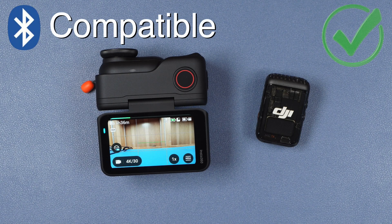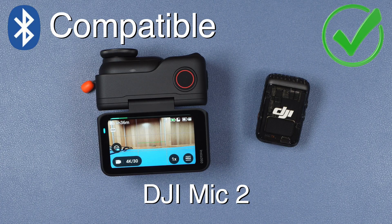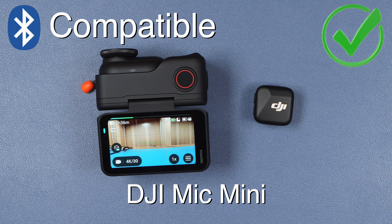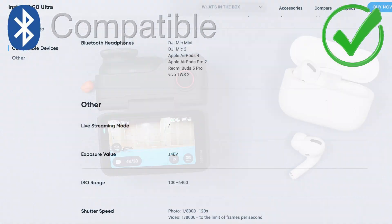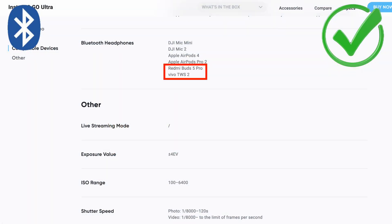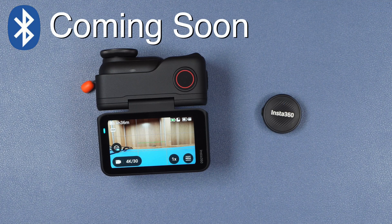For Bluetooth compatibility we have the DJI Mic 2, the DJI Mic Mini, and Apple AirPods of at least a newer generation. There are a couple of additional earbud products that I'm not familiar with and don't own, so unfortunately I'm not able to verify those. And then there is Insta360's own Mic Air — at the time of producing this video the Mic Air is not compatible, but Insta360 has assured us it will be compatible with a future firmware update.